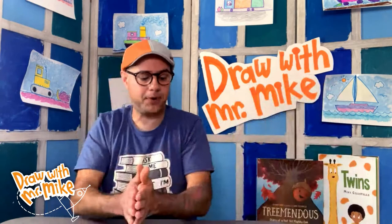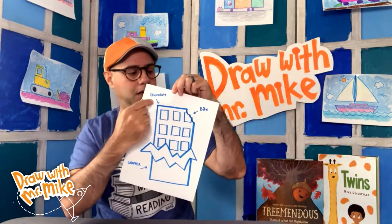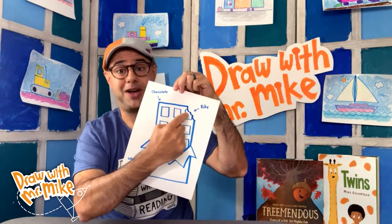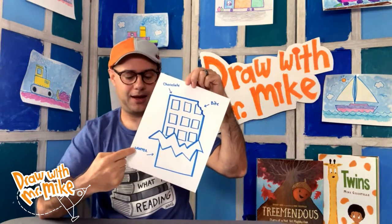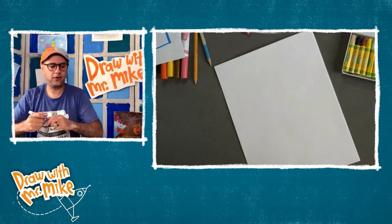Okay, let's get our paper out. I'm going to put my reference drawing over here. You can see from our drawing that we're going to be drawing the chocolate — this is the bite — and then down here is the wrapper. So get your paper out and your drawing material, and let's get started.